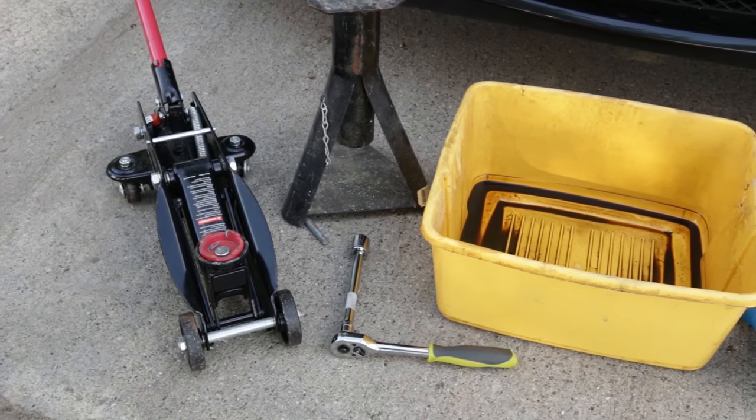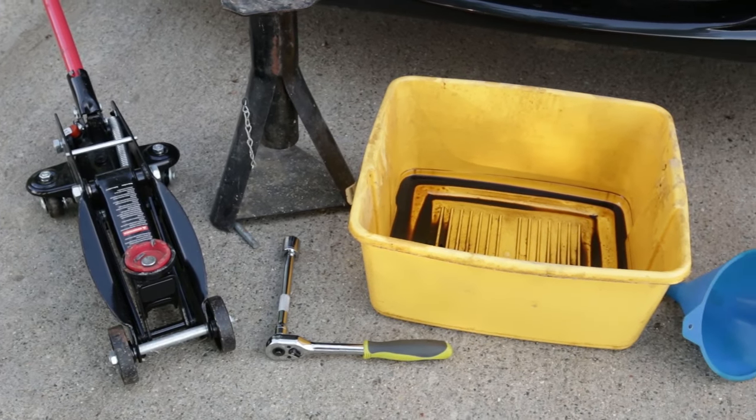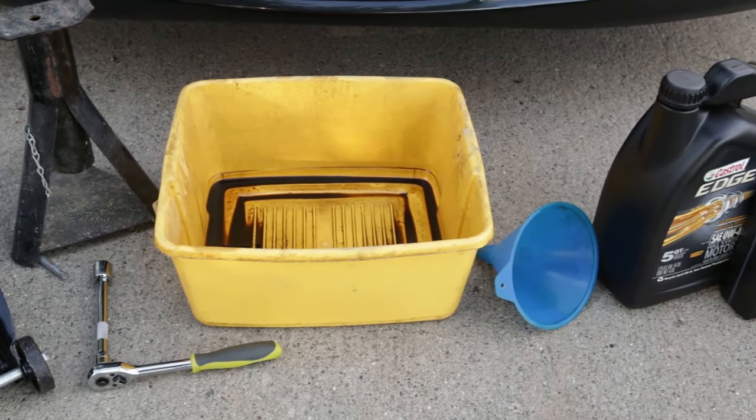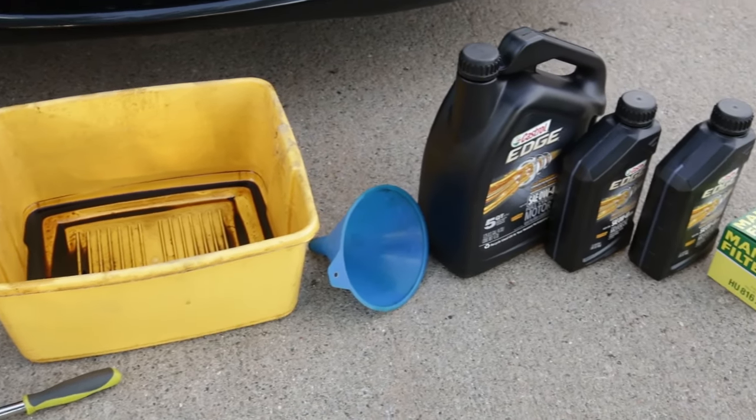Here's everything that you need to change the oil: jack, axle stand, socket wrench, bucket to drain the old oil into, funnel, your oil, and your oil filter.